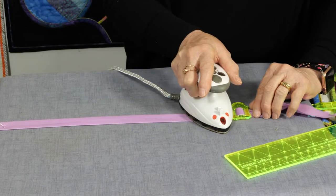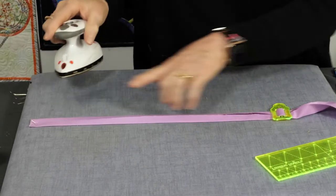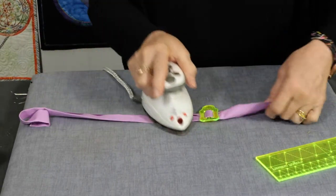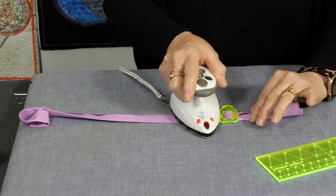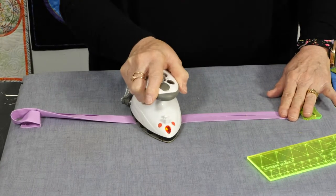Just keep working down the whole strip. If you start to lose control of the strip, move the pin. Once you get using them, you'll find you don't have to move the pin so often.